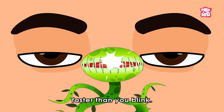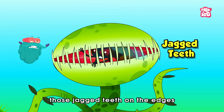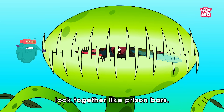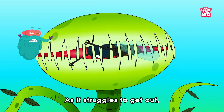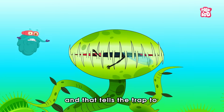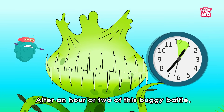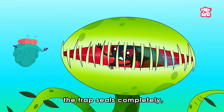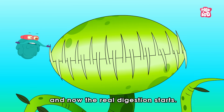Once it's closed, those jagged teeth on the edges lock together like prison bars, holding the poor bug in. As it struggles to get out, it keeps triggering the hairs, and that tells the trap to clamp down even tighter. After an hour or two of this buggy battle, the trap seals completely. And now the real digestion starts.